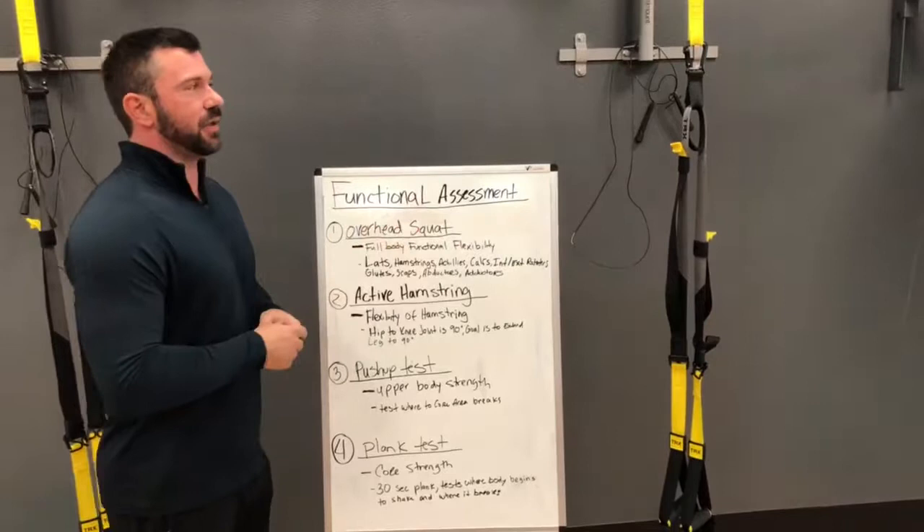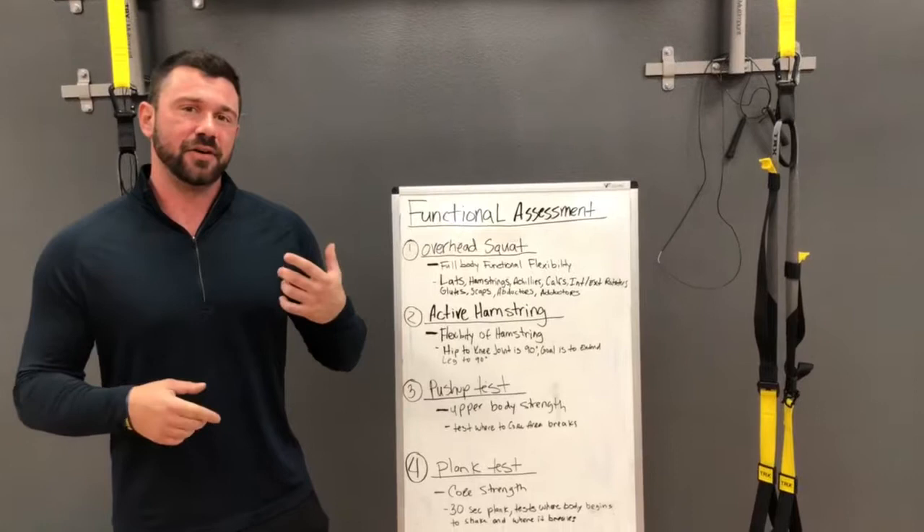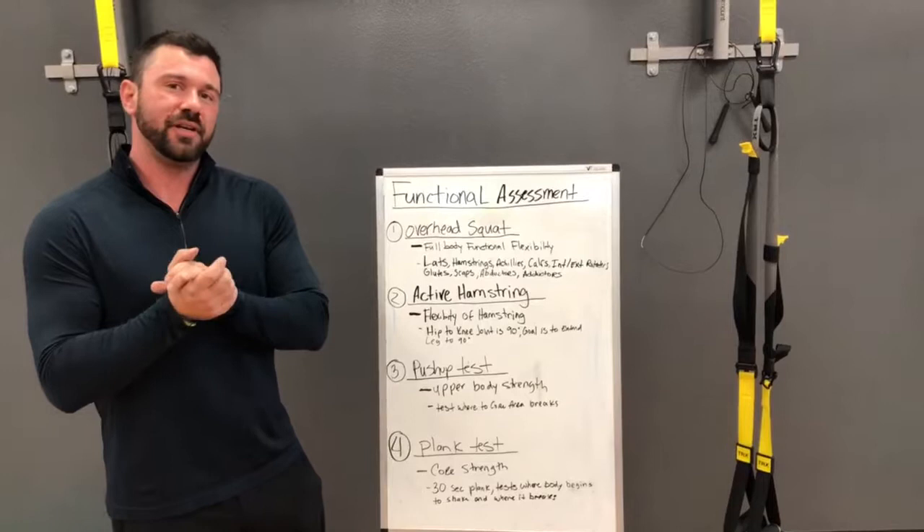The first thing we're going to talk about today is the Overhead Squat Assessment. The Overhead Squat Assessment is very important because it assesses the entire body's movement as one unit. We call this in my industry kinetic chain energy — meaning everything performing an action is required from here all the way down to your ankles, so everything moves as one unit to perform an action.